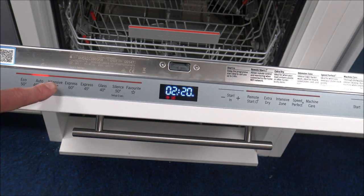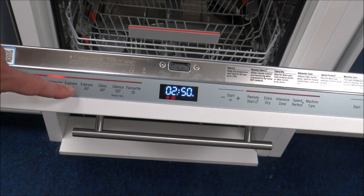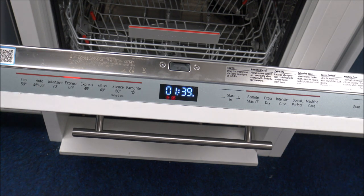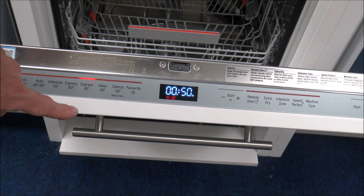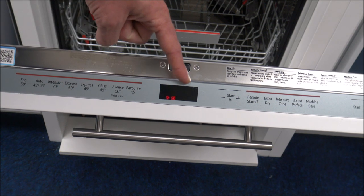The next program on here is the Intensive — that's really designed for very high temperatures. So if you have done a Sunday roast, the 70 degrees is a great option. The next one, the Express 60 — this is really a quicker program, so if you are in a hurry, that will wash at 60 degrees. Or if you're in a hurry, that will wash at the lower 45 degrees — pretty quick programs.